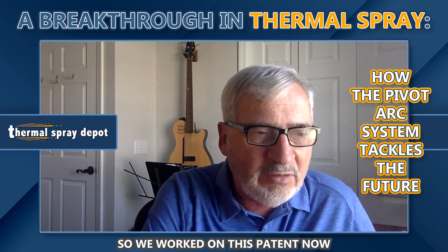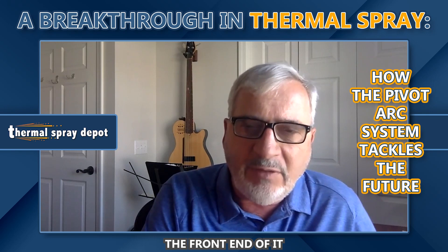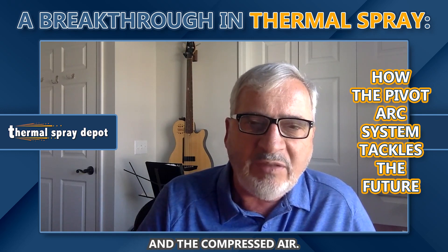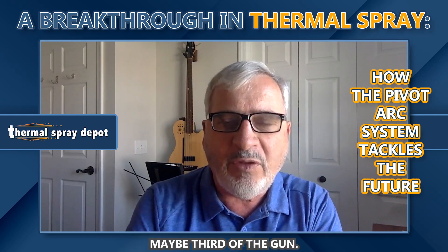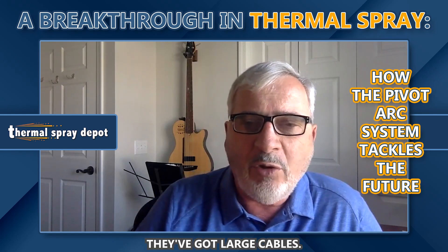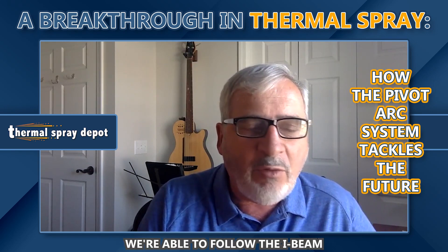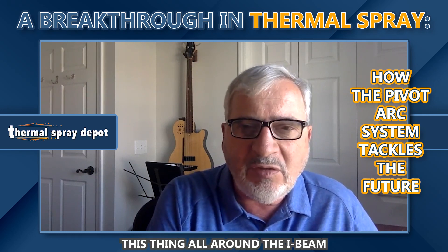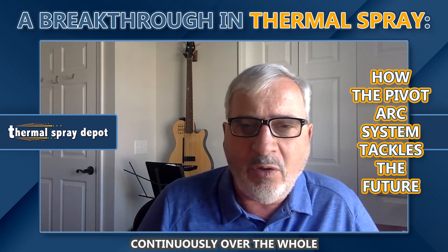So we worked on this patent for about four or five years, where we can take an arc gun and pivot the front end of it — we pivot the arc itself, the wire guides that guide the wire to the arc, and the compressed air. Basically we can pivot the front third of the gun. With these arc machines, the cables are large and not very pliable, so with the pivot arc we're able to follow the I-beam right around it. We integrate it with a robot so it becomes a seventh axis, and we can very precisely position it all around the I-beam — following it continuously, maintaining proper spray angles, spray distances, and spray speeds over the whole girder.